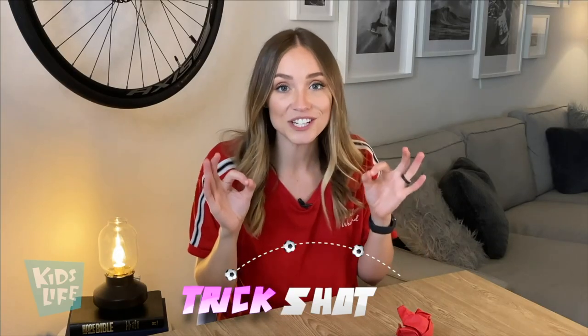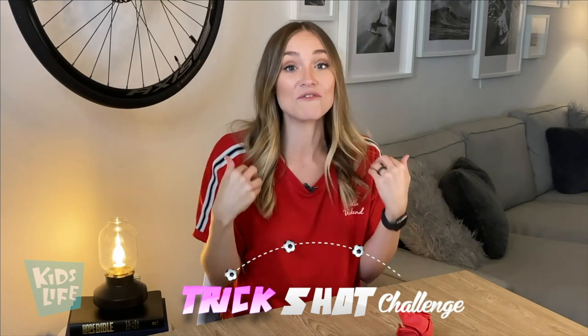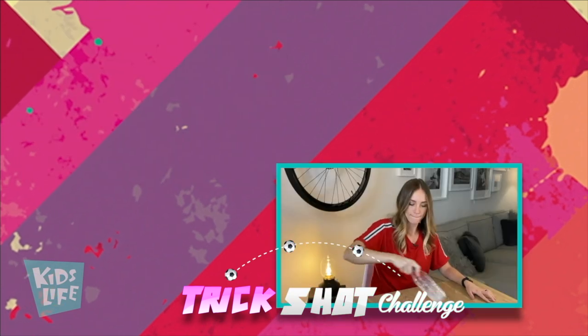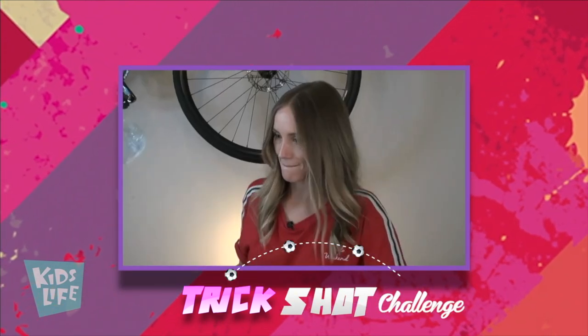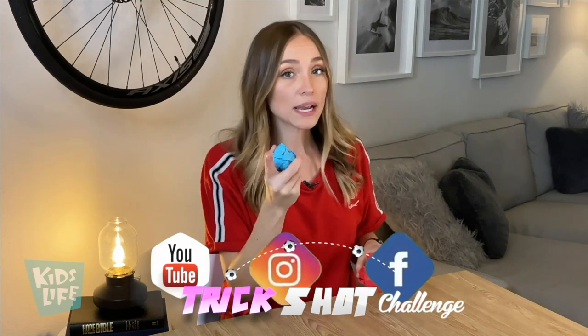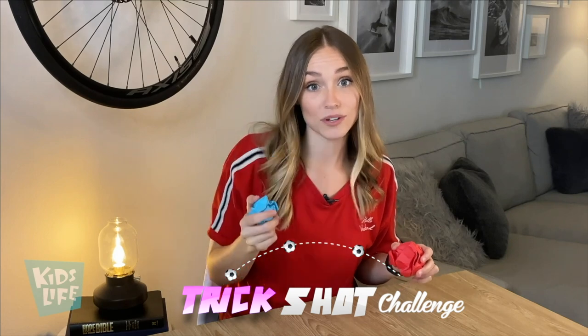Did you see that? I'm practicing because we have a challenge for you! Kids Life is hosting a trick shot challenge and you have been nominated. Send us videos of every single trick shot you can imagine — whether it's big or small, crazy or wacky, we want to see it. Tag us on YouTube, Instagram, and Facebook, whatever you can come up with. We're excited to see the crazy trick shots that you can do!